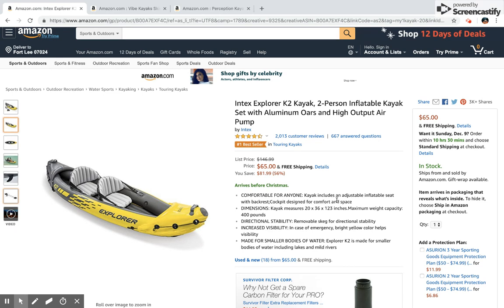The first kayak we'll look at is the Intex Explorer K2 kayak. This kayak is wonderful — it's actually the first kayak I bought when I began kayaking a couple of years ago. It's inflatable and fits two people, which was great for me because I had no storage space at home for a 10-foot polyethylene kayak. With this one I was able to inflate, deflate, and simply store it in the back of my car or in my closet at home.